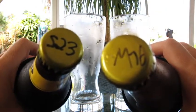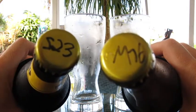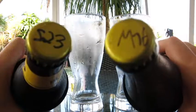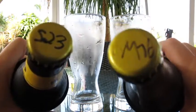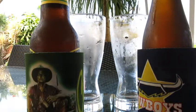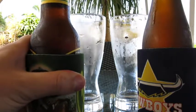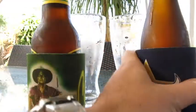Howdy brewers, we finally got the yeast comparison for the lager we made. S23 to my left and M76 to my right, so it's a Saflager versus a Mangrove Jack's yeast. The grain bill was simple — all Pilsner malt with some Hallertau hops.